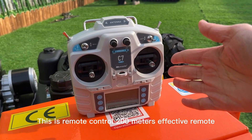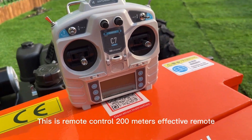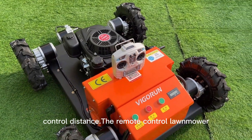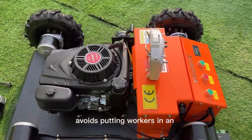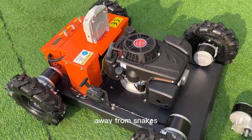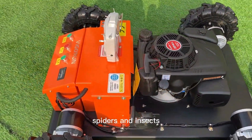This is the remote control, with a 200-meter effective remote control distance. The remote control lawnmower avoids putting workers in an unsafe mowing environment, keeping them away from snakes, spiders, and insects.